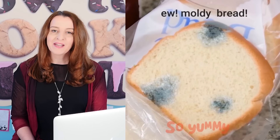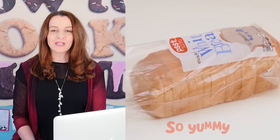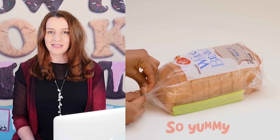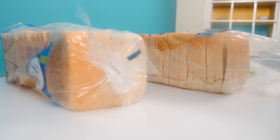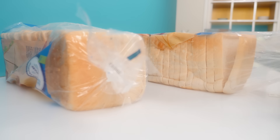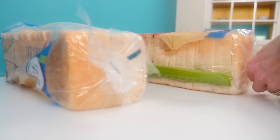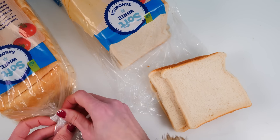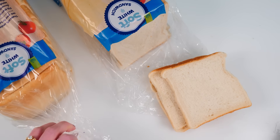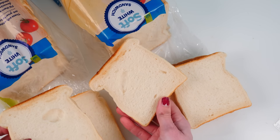While we're on the topic of keeping things fresh, So Yummy says to keep your bread fresh and stop it going moldy, just add a stick of celery in with the bag of bread. When you come back a week later there's no mold. I've got two bags of bread with the exact same use-by date, putting celery in one and nothing in the other. I came back five days later and there was no mold on either, so I'm leaving them another five days.